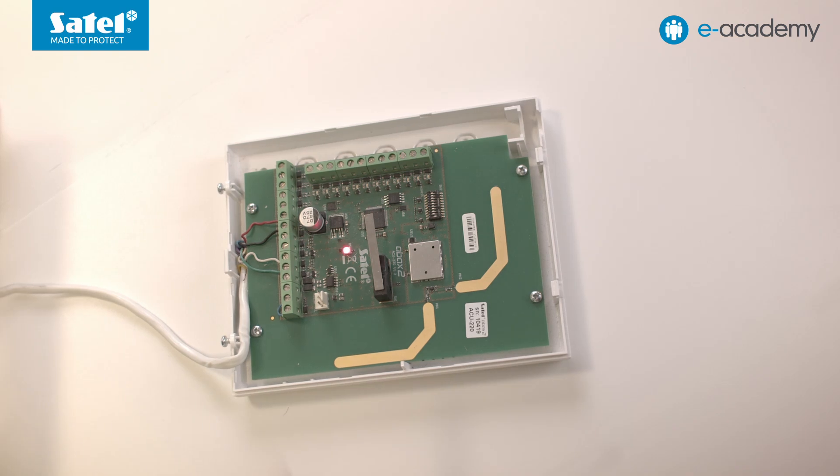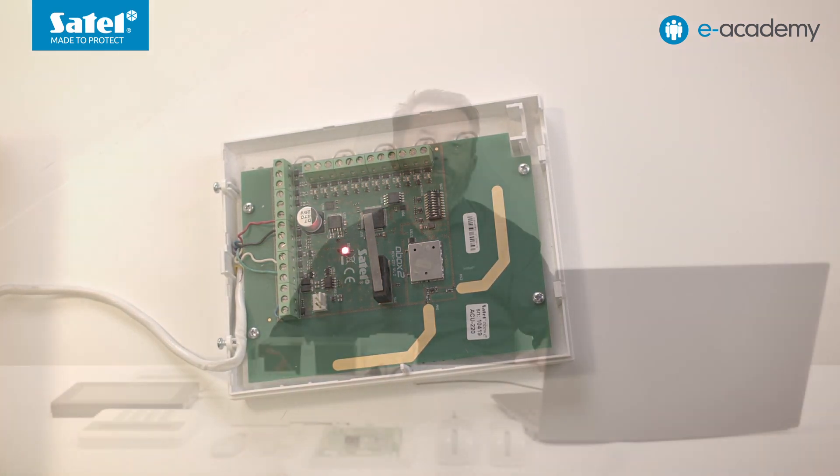It is worth pointing out that the data of the ABAX2 wireless devices which we add to our system is stored in the ACU controller. So, if it happens that a controller with previously registered devices is connected to a control panel, these will be added to the system. It is important to bear in mind that depending on the situation, this will affect our work.